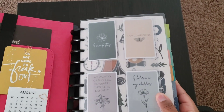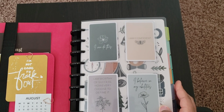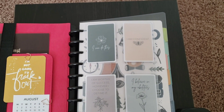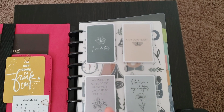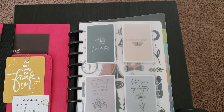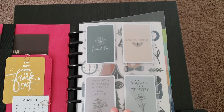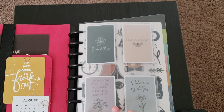Going inward, I do have quite a bit of stuff added that I mentioned I would add in a previous video. I'm going to talk about the exterior — meaning the covers — first, and then we'll go into the inserts, decor, and things like that.